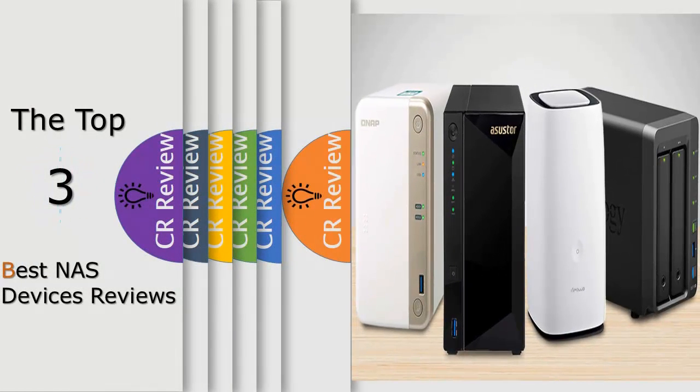Hello viewers, we have brought to you the top 3 best NAS devices review powered by the Fairviews review.